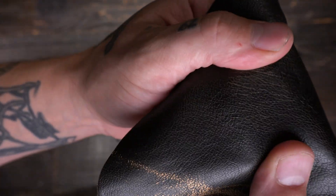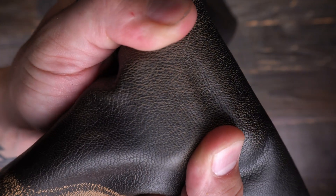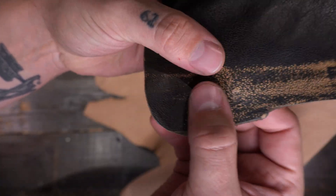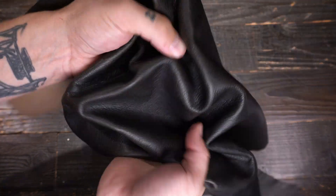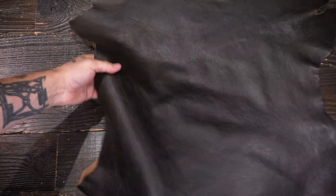When you stretch this leather, you're going to notice that it goes to a lighter color tone. Really cool stuff. Obviously wherever this is going to be touching or rubbing against, it's going to wear away — much like a ghost leather. It's a soft temper, so it's quite malleable.